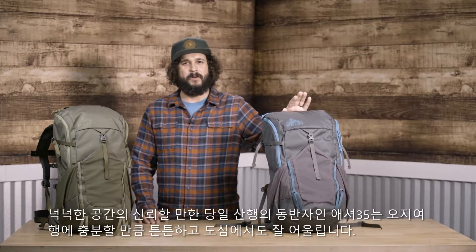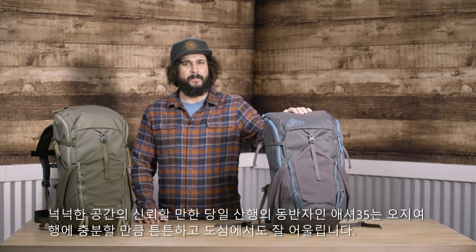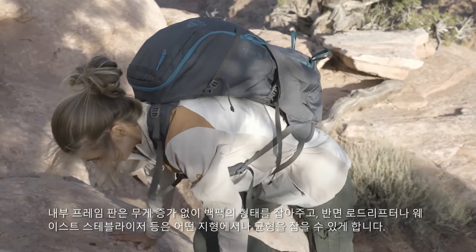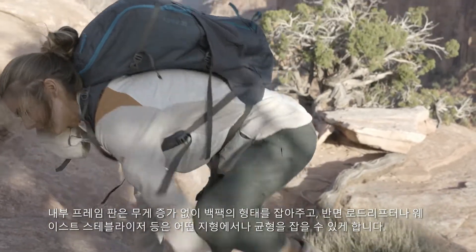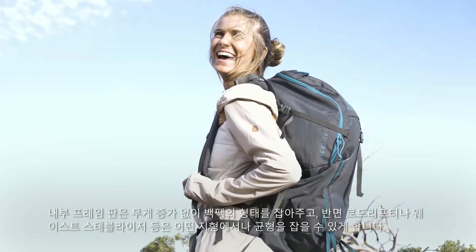A roomy and reliable day hike companion, the Asher 35 is rugged enough for backcountry adventures, but streamlined for city pursuits. An internal frame sheet gives the pack structure without adding weight, while load lifter straps and waist stabilizers help keep your cargo balanced on any terrain.